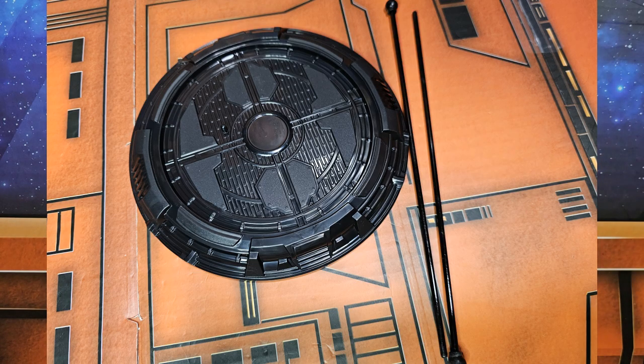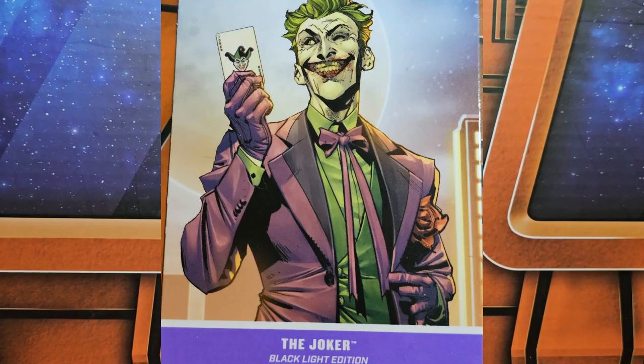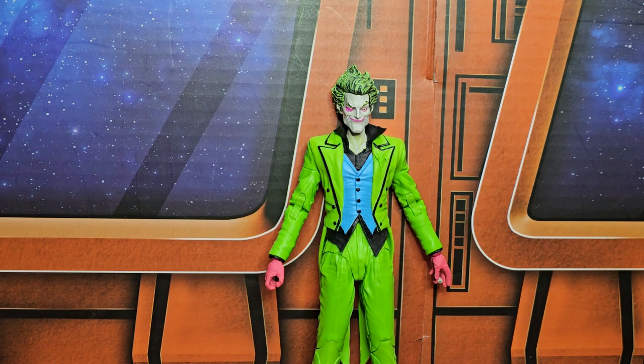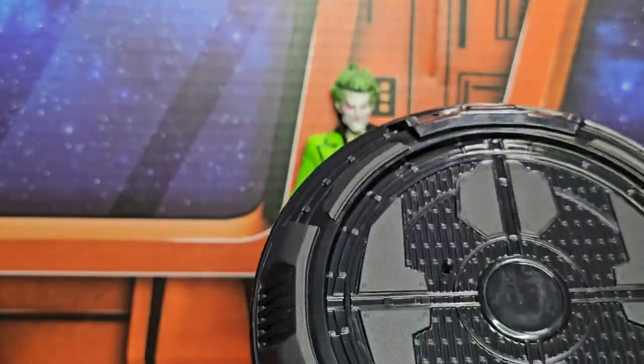Here's a better look at the card — the front and the back. It's cool, mid-range, number 1856 — not bad.